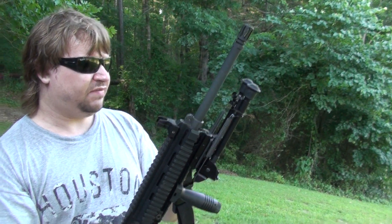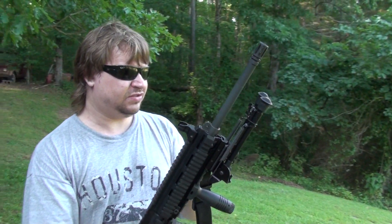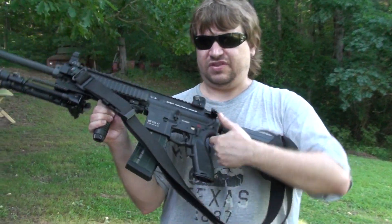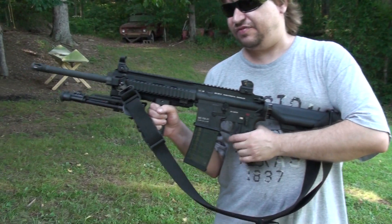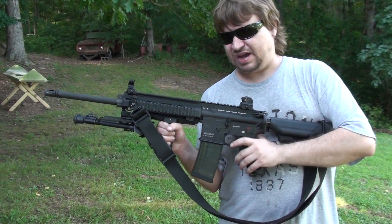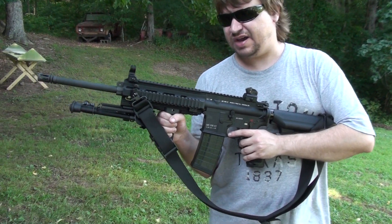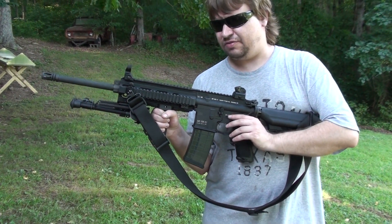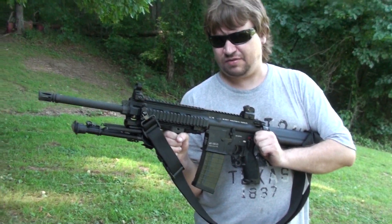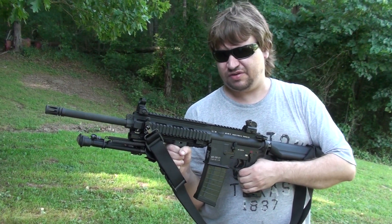The barrel is a little heavier under the handguards for having a match target profile. The other point that people talk about a lot is the fact that it's not chrome lined. That's a big debate. I don't have time to get into it here — you can do research on your own. Chrome has its good and bad points, but not being chrome lined is definitely not a deal breaker for me personally.